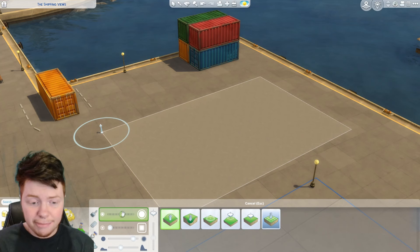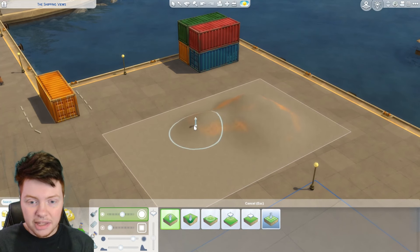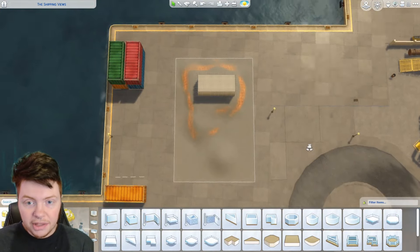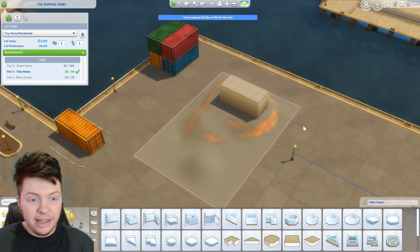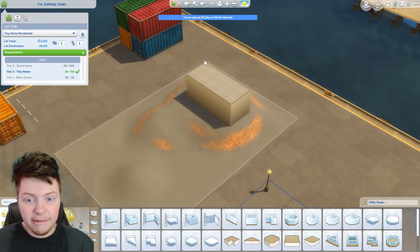Let's see if I'm able to do that. If it looks a bit stupid I might change it, but I want to start getting a little bit more used to raising the terrain because I do think it makes some builds look a lot nicer. I think it could be longer, but I do want this to be a tiny build and at the moment this is still a tiny build.